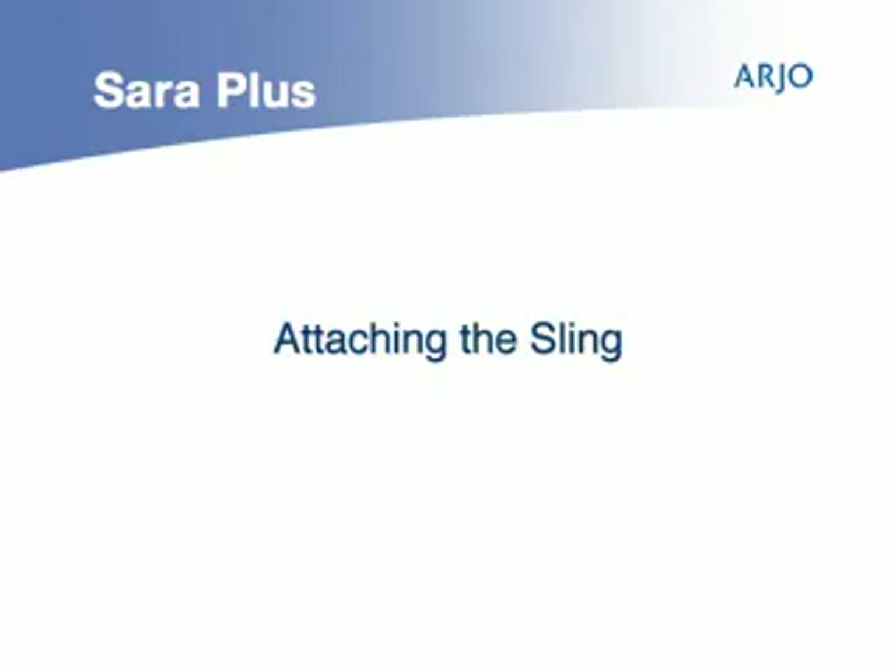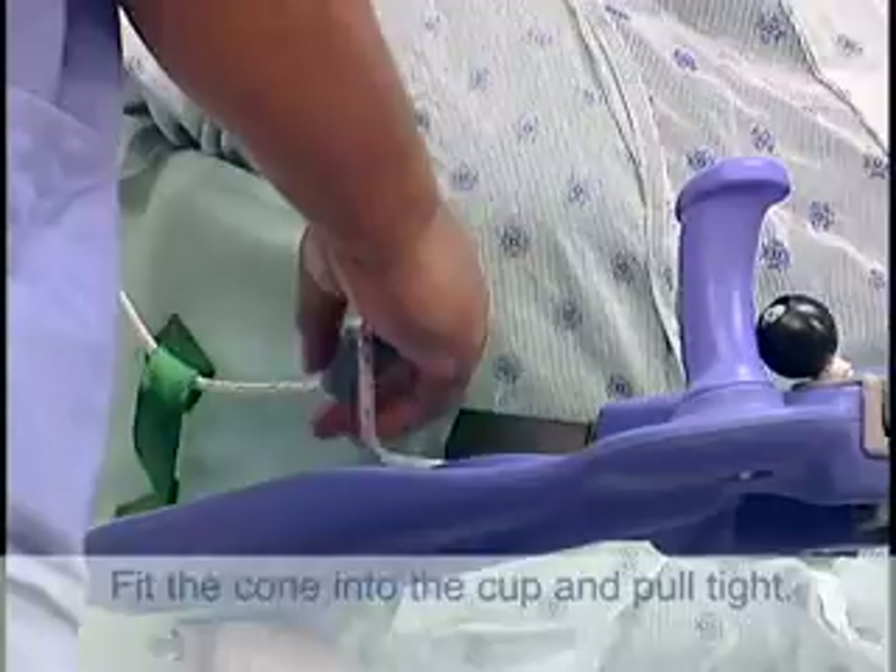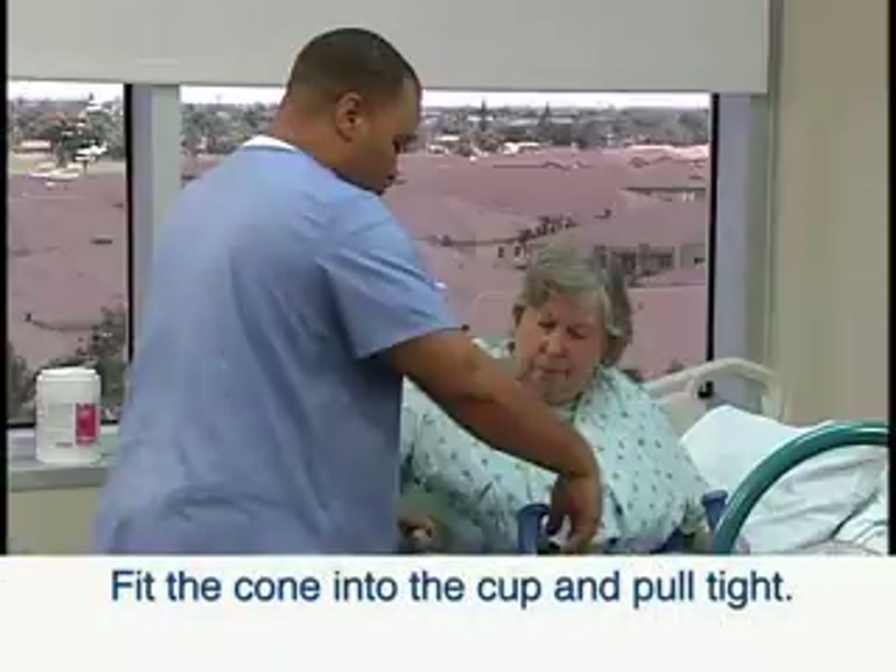Attaching the sling is an easy operation. Simply take the cord through the loop on each side of the sling and fit the cone into the cup and pull tight.